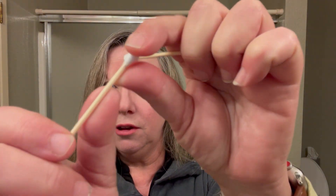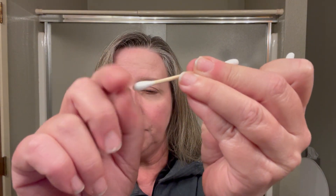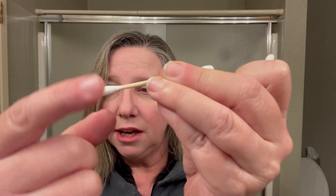They're bamboo material and they're very soft. The cotton is not going to come off of there and bother your eyes.